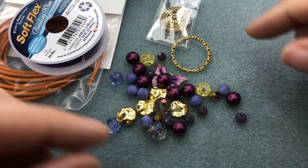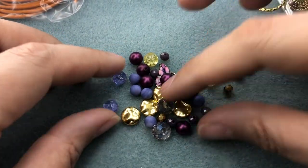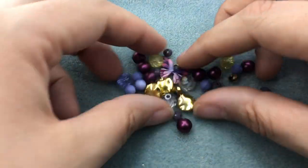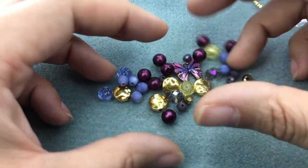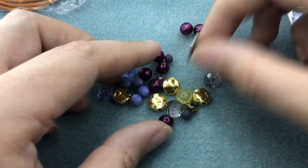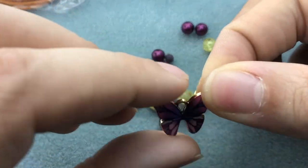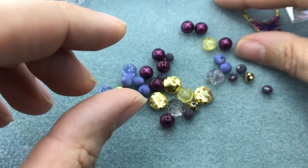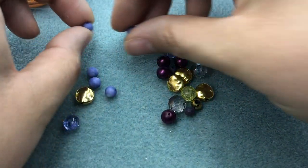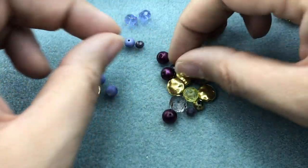I haven't really decided if I wanted to do a pattern or an asymmetrical bracelet. I love doing asymmetrical bracelets — meaning the beads don't go in a planned-out pattern. We are going to hang our butterfly charm on the bracelet later, so I'll set that to the side. I'm just going to go ahead and get our beads sorted so we know what we have.